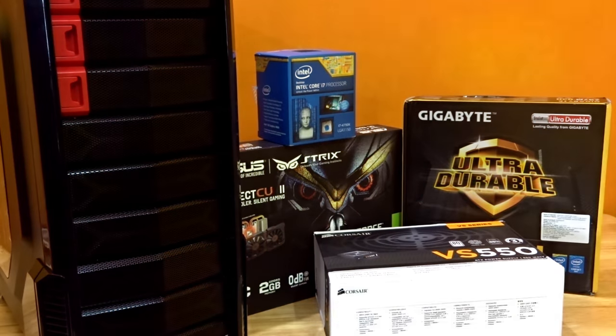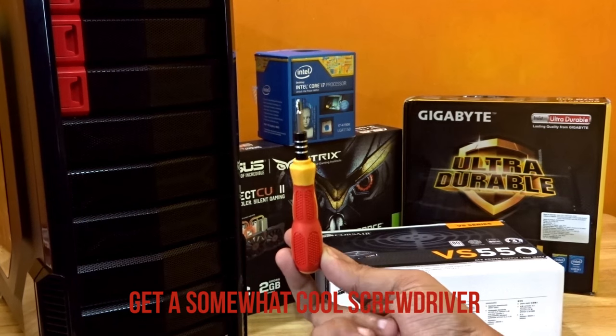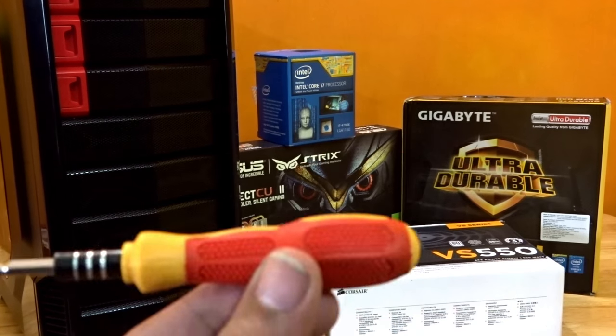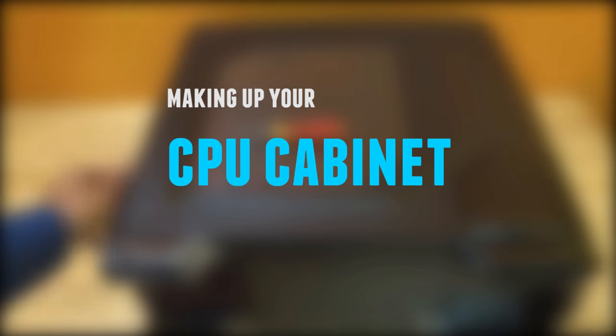In addition to all the above things, you'll be needing a somewhat cool screwdriver to screw things up. I prefer you to get a multi-bit screwdriver because I don't remember what the size of the screw is inside the motherboard. Just get a multiple bit screwdriver and without a screwdriver, you cannot fit anything. So get one.